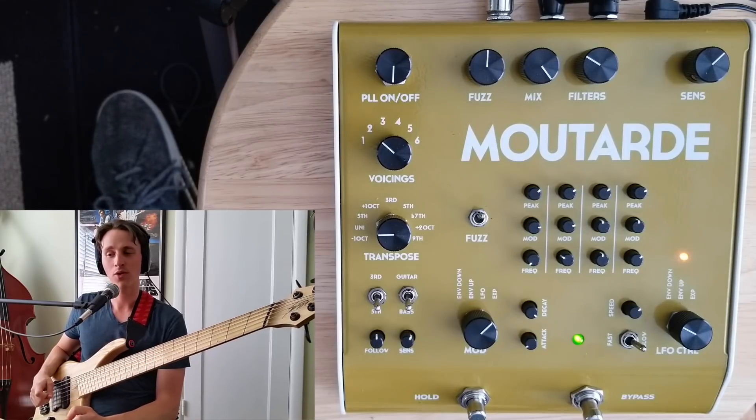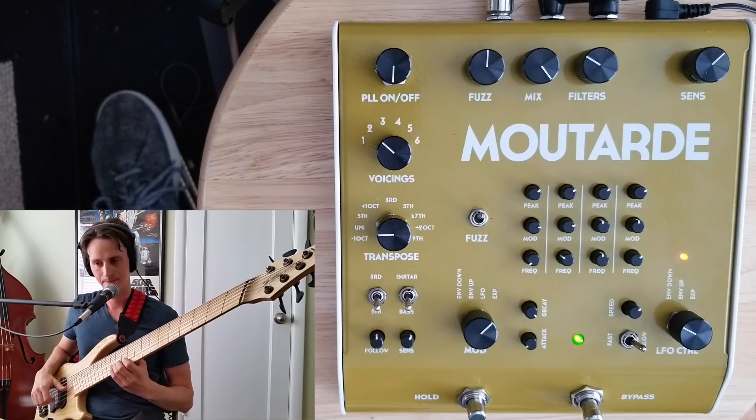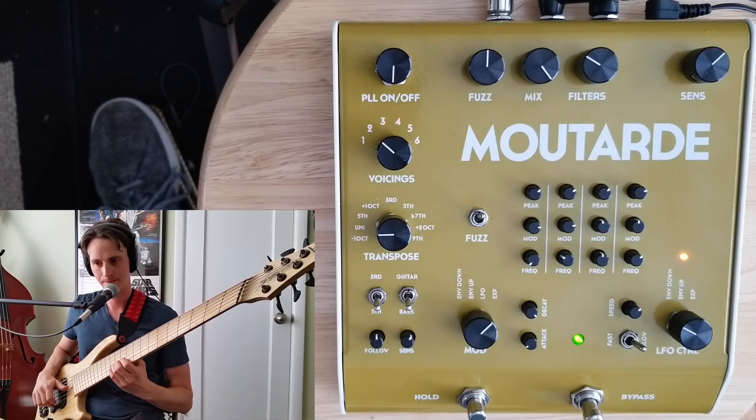Now let's fatten it up a little bit more and run it back into that Boss DC-2W and that large reverb on my Eventide H9.